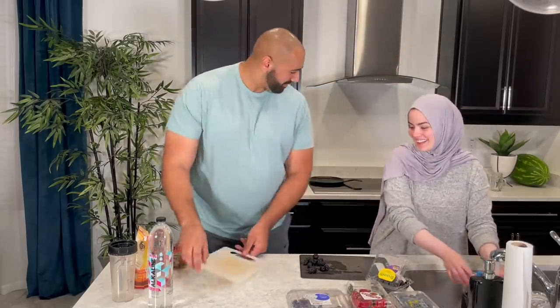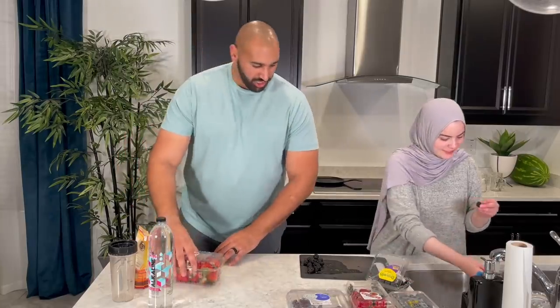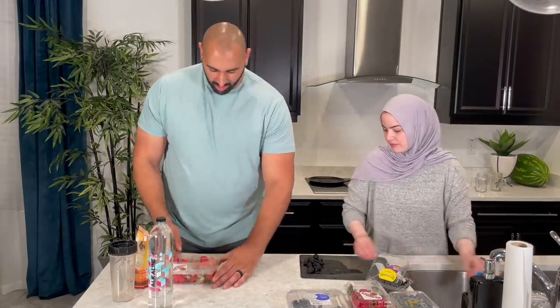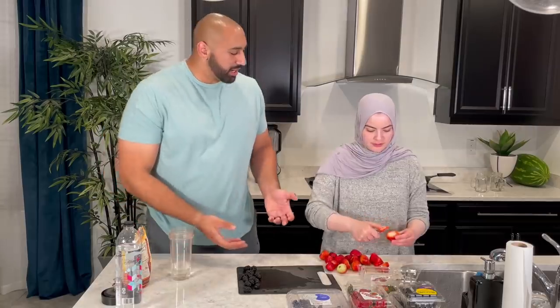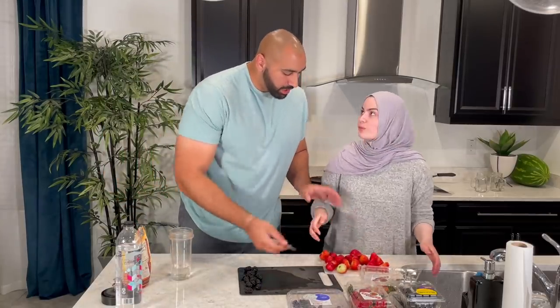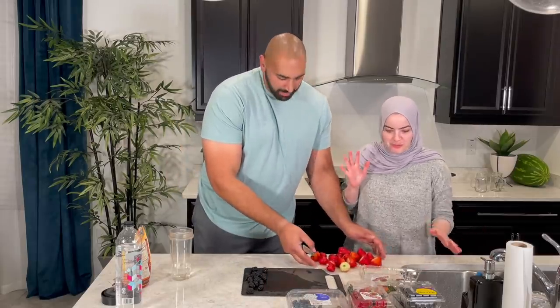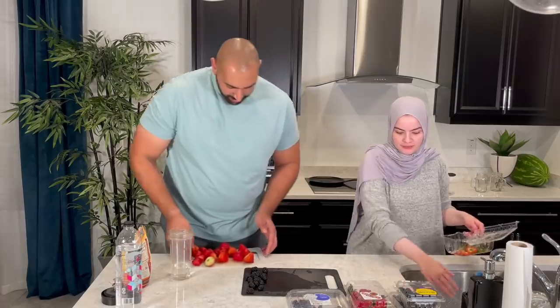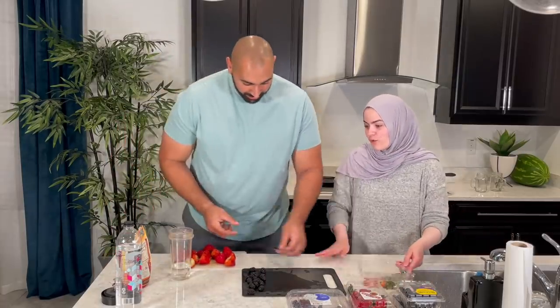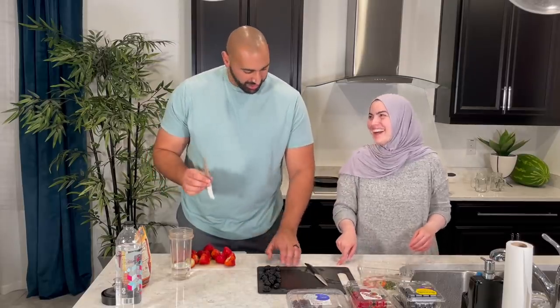We got another cutting board. He wants no help — I'm so impressed. Why did you take my knife? It's my knife. First of all, that's your knife — it's on your side. White cutting board, white knife.